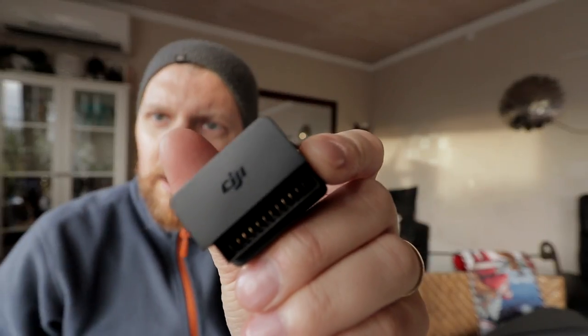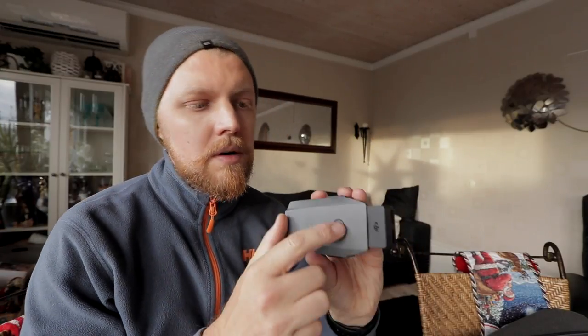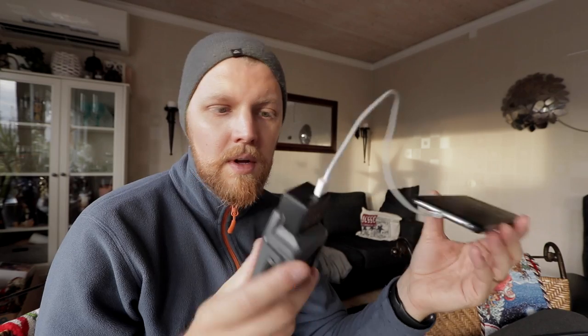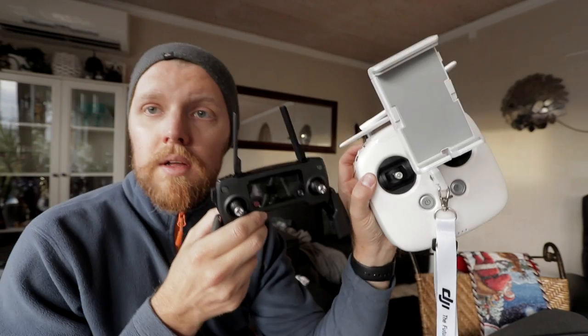DJI actually has a solution for this. When you buy the Fly More Combo you get an adapter for the battery. Here you have the adapter and you can fit it onto your battery like this. You turn the battery on and boom — you have a power pack which can power your phone, just plug in the USB cable, charging your iPhone. Because when you fly the Mavic with an iPhone 6S Plus or 7 Plus or whatever, it just devours your battery life. And if it's cold outside, it's good to have this kit with you so you can always charge your phone a bit before and after you fly. This is a really good solution — it's just about getting used to it.